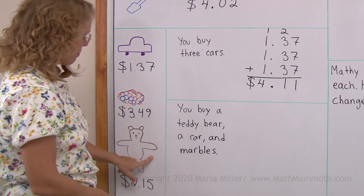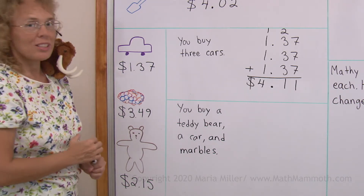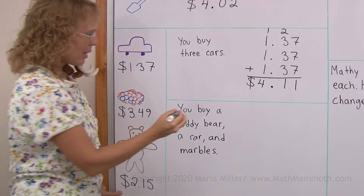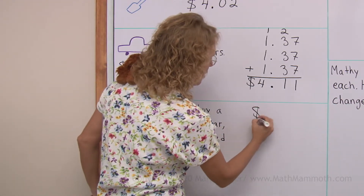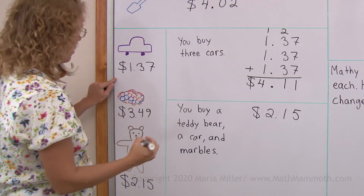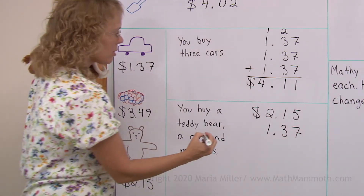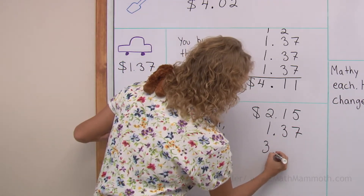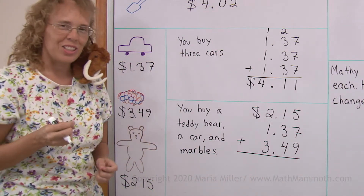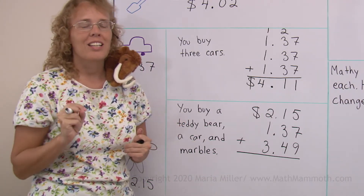Let's say you buy a teddy bear and a toy car and some marbles, and the prices are here. What is the total? We will add: teddy bear $2.15, then the car $1.37, and then the marbles $3.49. Let's add this together — you try to work it as I'm working the problem. Try to be quicker than I am.